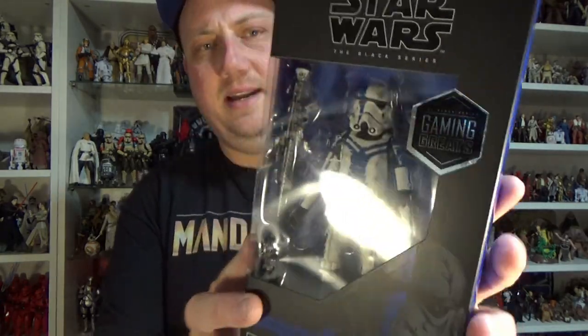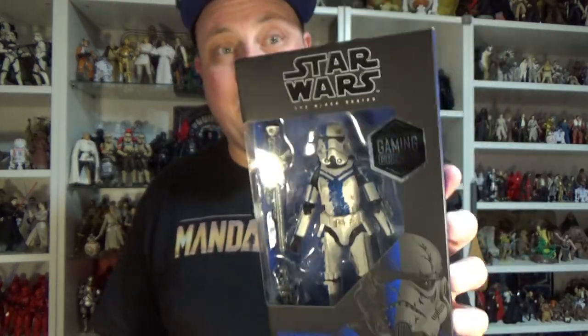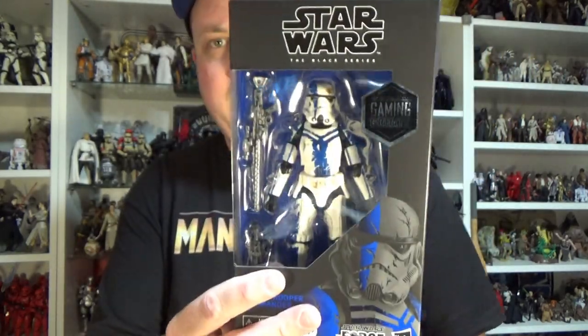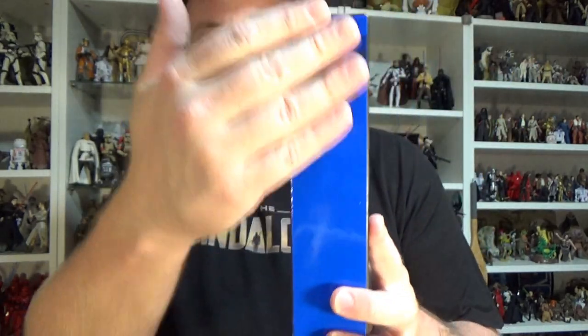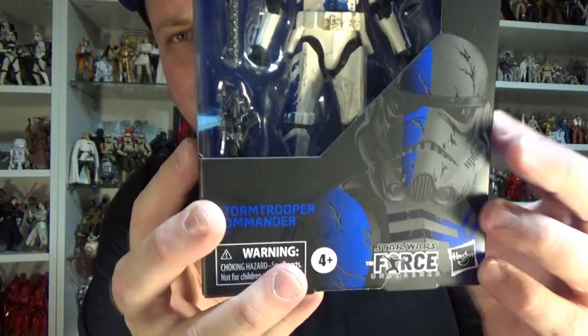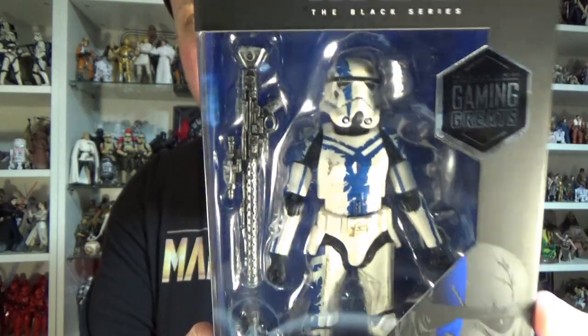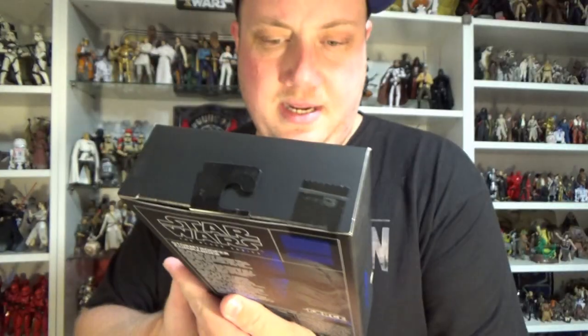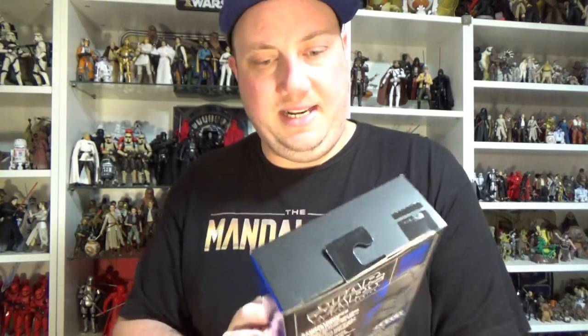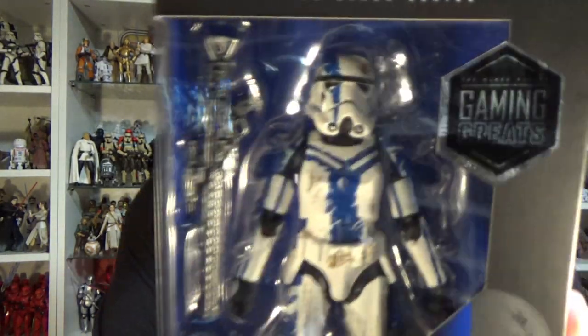This time we've got the Stormtrooper Commander, and I feel like it was only a couple of weeks ago that this was actually revealed — and here I have it in my hands. Look at that blue — that is stunning. This is really really nice. Love the blue accents on this Stormtrooper. Again, just a repaint of the existing Stormtrooper, but it looks sick.